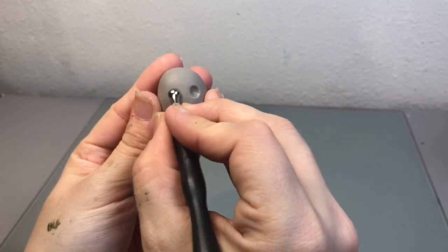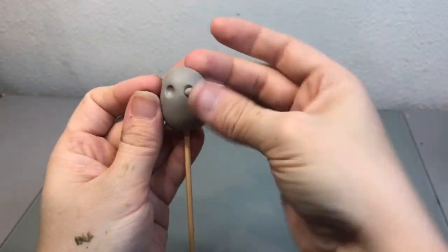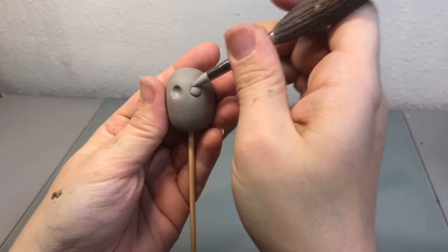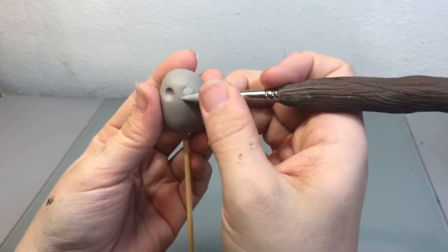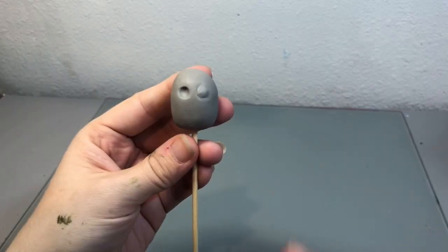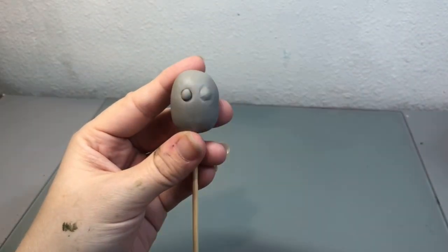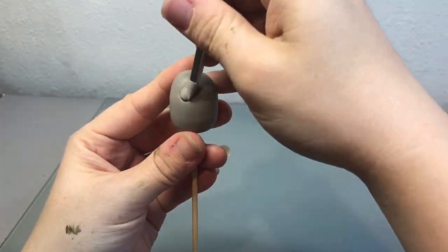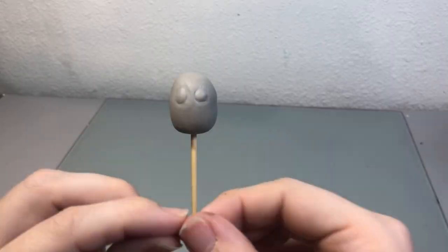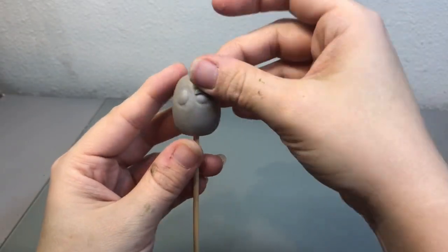So once I was finished with Tod's head, I moved on to Copper's and I just created these little sockets in the head and some balls of clay to create the eyes and blended them in. Then I took these small little pieces of clay to create the eyelids.